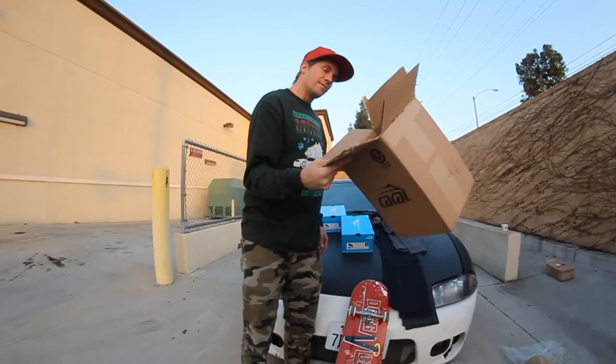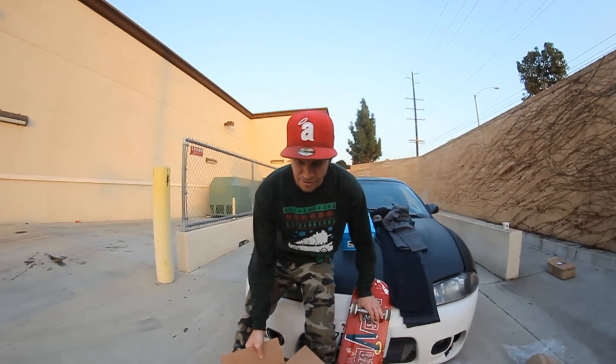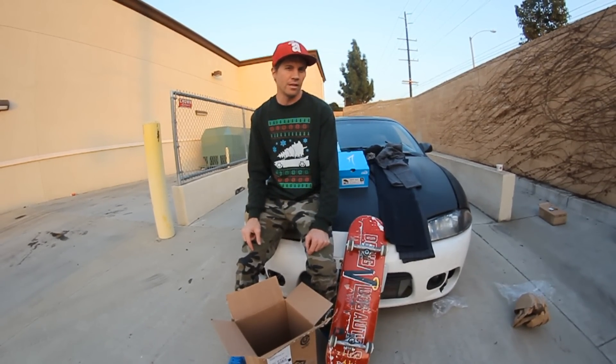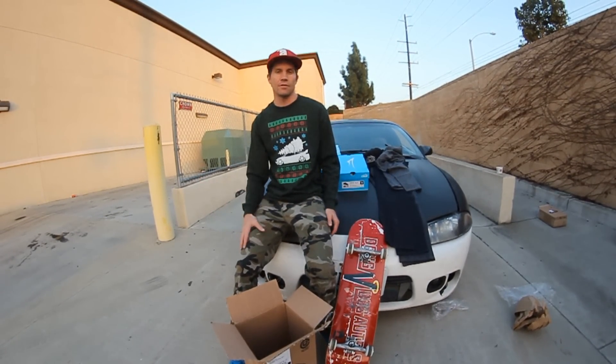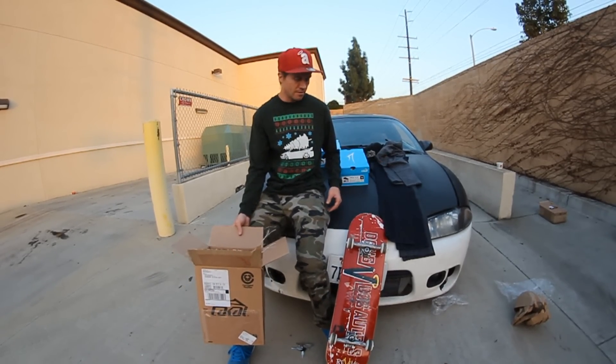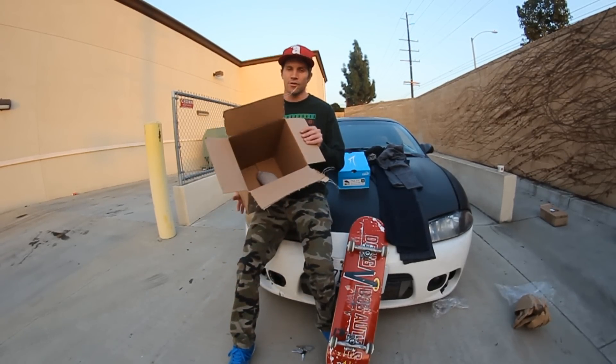Alright, that's the unboxing. Hope you like watching this. You want to see more? Click the like button below and leave a comment — what do you want to do next? Any idea for another video? I gotta go skating. Take a drive. I'm out of here. Peace.